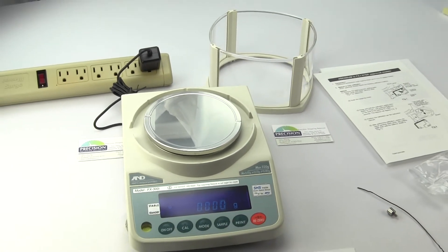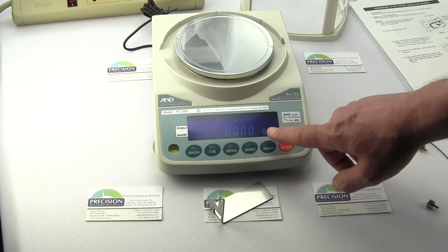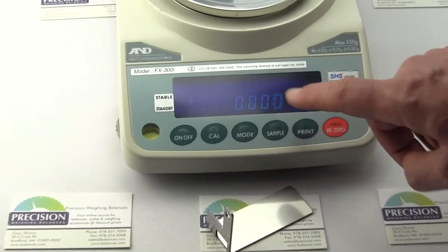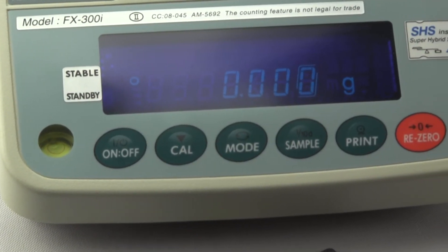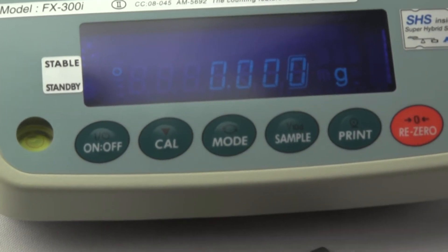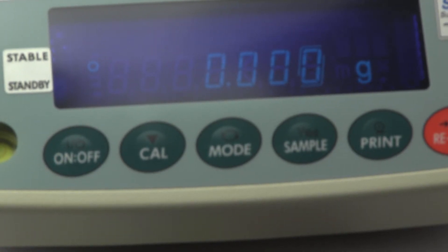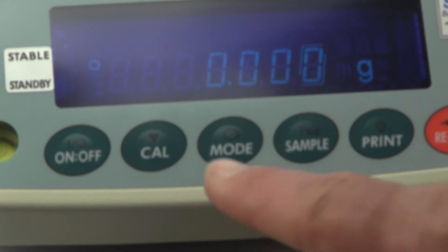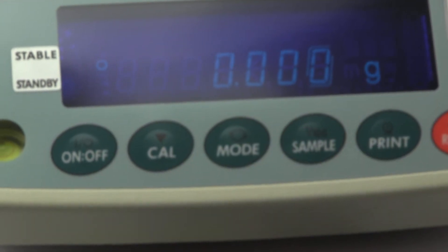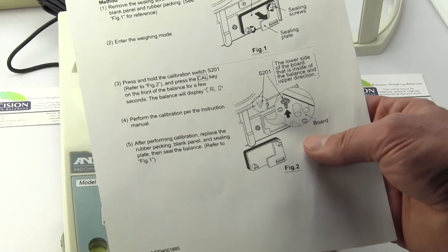Another difference on the legal for trade version: if you bought the FX300I, the last decimal place would not be boxed. So you know right away if you have a legal for trade scale for the FXI series — if the last digit is boxed, you have an NTEP version; if it is not boxed, you have a non-NTEP version. They have also changed the internal software. With the FX300I, you would simply press the CAL button to initiate a calibration, but with the FX300IN as discussed in the amendment, you have to open up the rear of the balance and press switch S201 to initiate calibration.